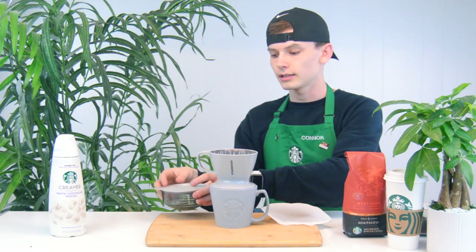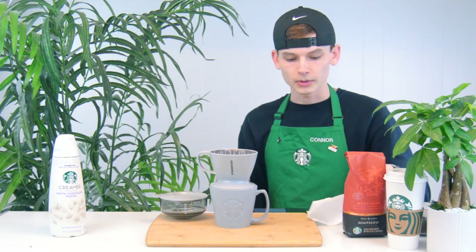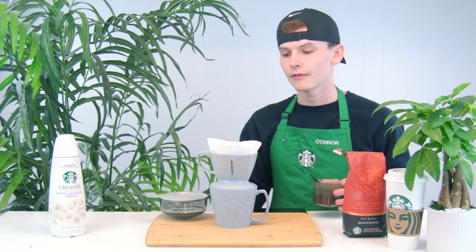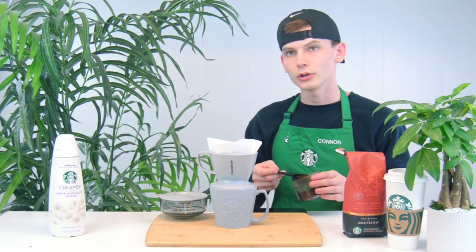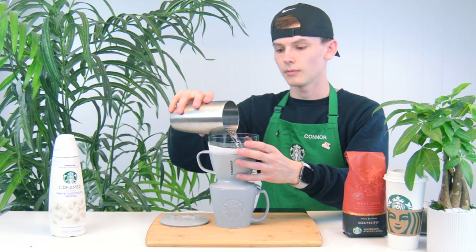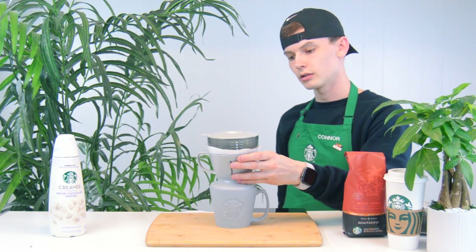Now that we are done making a French press, we are going to try another way to make some hot coffee from home. This different way is called making a pour over. It's the same measurements as last time — two tablespoons of coffee ground for every six fluid ounces. We're going to use one coffee filter, place it inside of here. You can get the coffee filter a little moist beforehand, but I'm going to go ahead and just add two tablespoons. And I'm going to go ahead and just pour the water all the way in — very slow process.